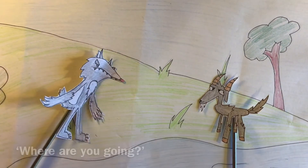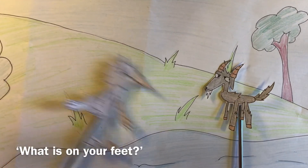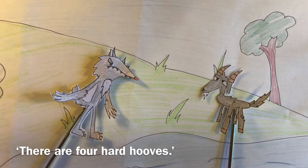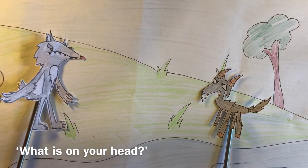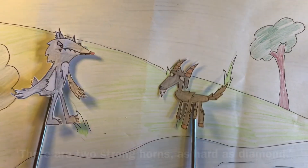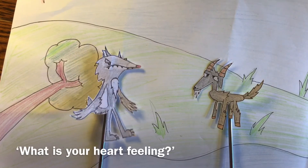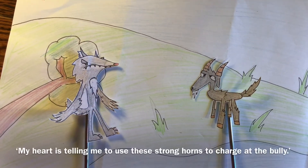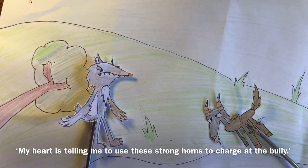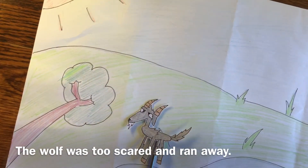'I am going to drink water.' 'What is on your feet?' 'On my feet, there are four hard hooves.' 'What is on your head?' 'On my head, there are two strong horns as hard as diamond.' 'What is your heart feeling?' 'My heart is telling me to use this strong horn to charge at the bully.' The wolf was too scared that he ran away. Ha ha ha.